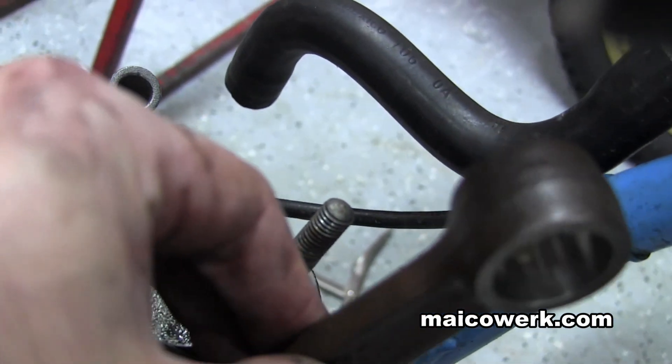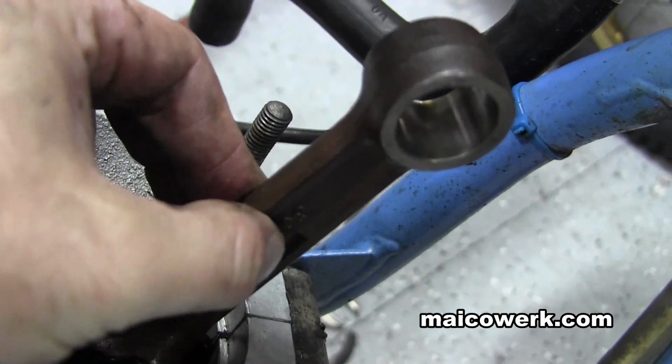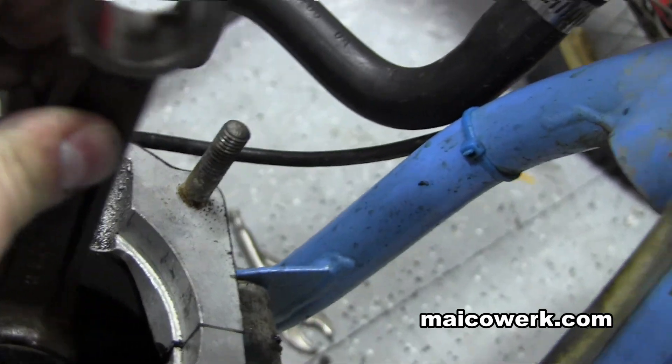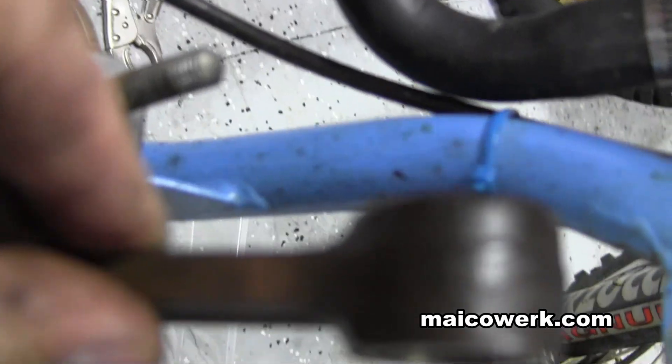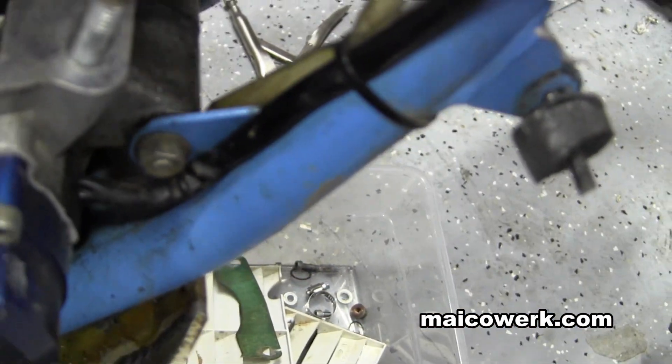Here's another bike, and this one has more side to side play than the other two I showed you. It has a lot — maybe it's even making a clanking sound. You can see how much side to side play there is. It's a lot. It doesn't scrape off the crank though — there's no scraping.